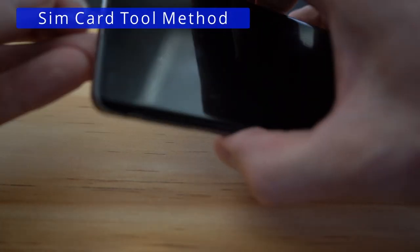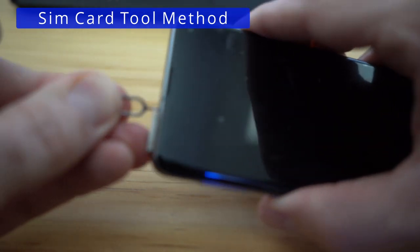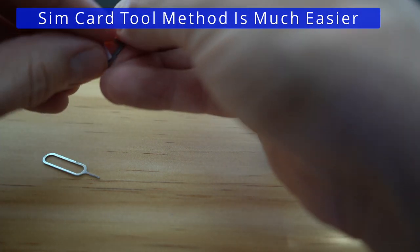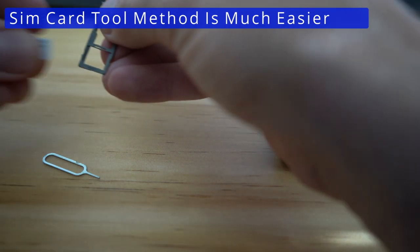The second method is with the tool. Just like the paperclip method, insert it into the hole and push firmly, and the tray comes out. To be honest, the tool is much easier than the paperclip.